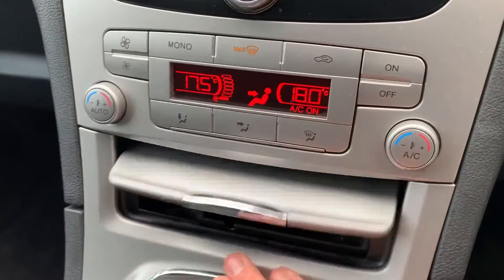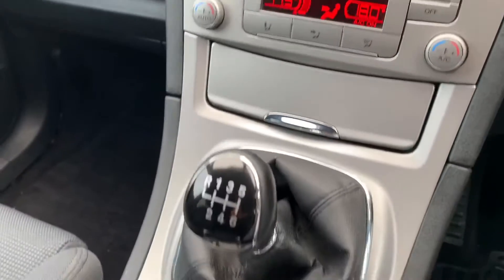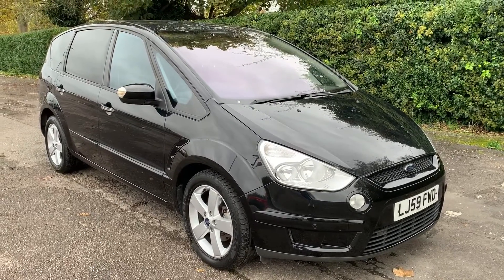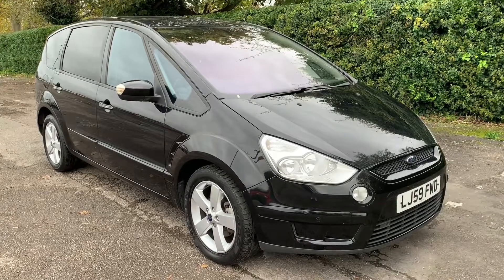In here we have a 12 volt charging socket, cigarette lighter, and some storage space, along with a six-speed manual gearbox. Thank you for taking the time to watch this video. If you'd like to come and see the car for yourself and have a test drive, please feel free to give us a call here at Glenborns — we'd love to hear from you soon.